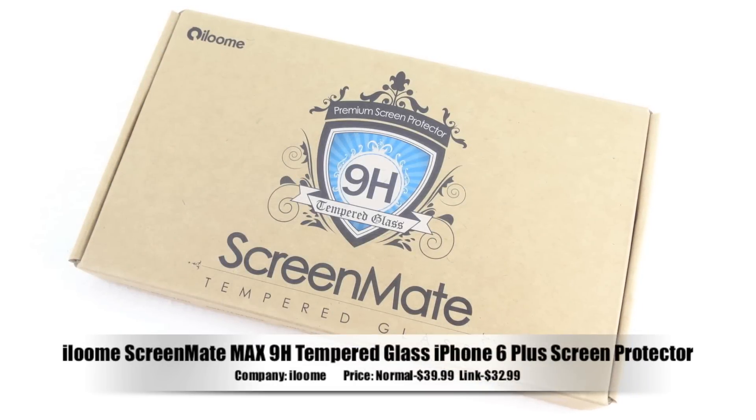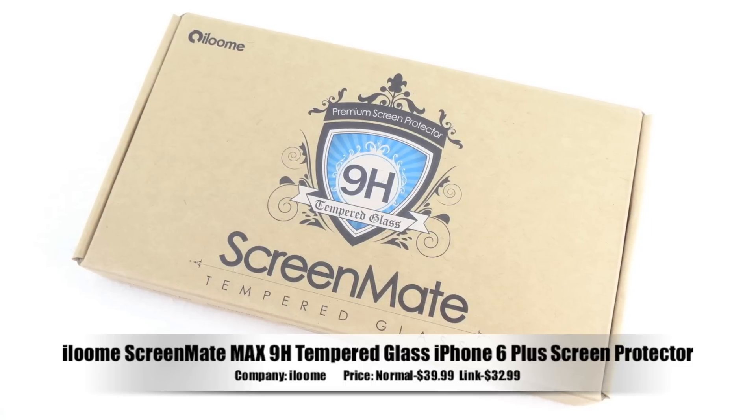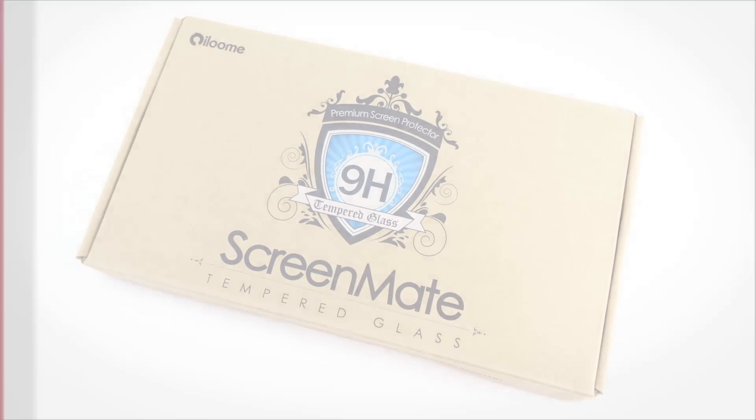What's up guys, Aaron here, back with another video. In today's video we're going to be unboxing and taking a look at the iLOOM ScreenMate Max 9H Tempered Glass iPhone 6 Plus Screen Protector.